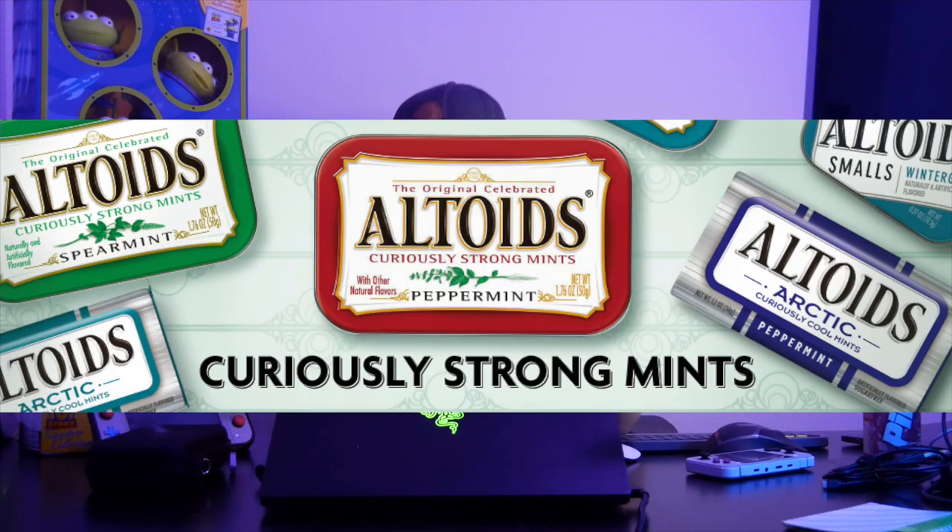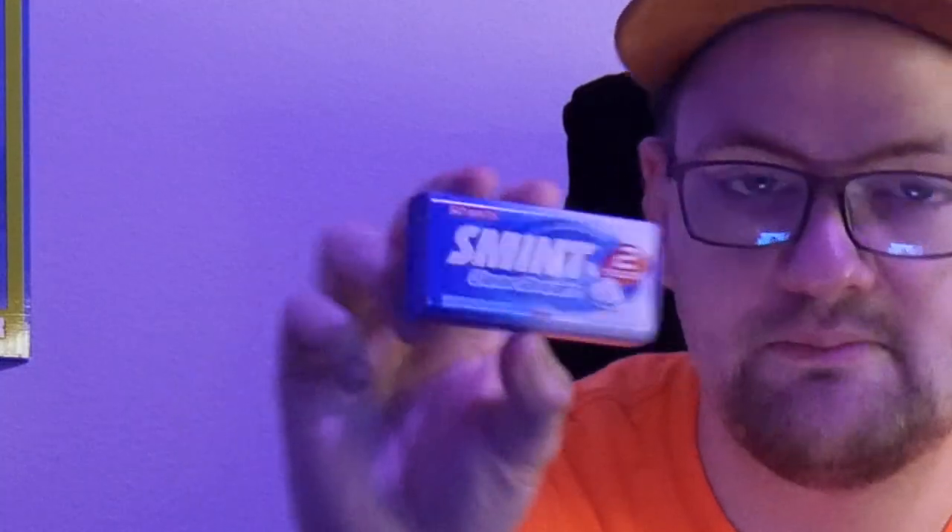If you go to the checkout area, look at the mints, you should find Altoids. And if you don't live in the US, you might be able to find different mints. Like this one example I picked up at Heathrow Airport in the UK - it's called Smints and it's a pretty handy little metal container for your mints.